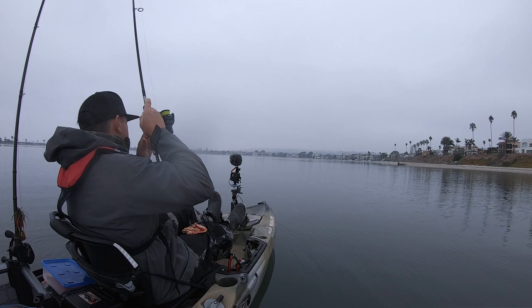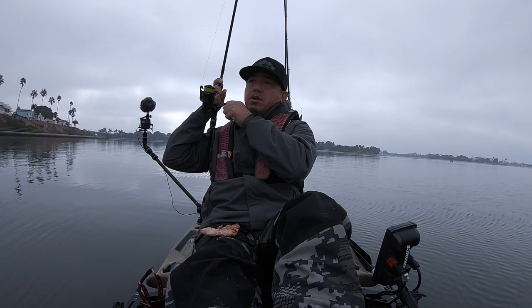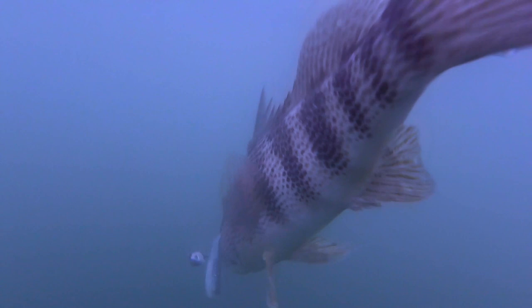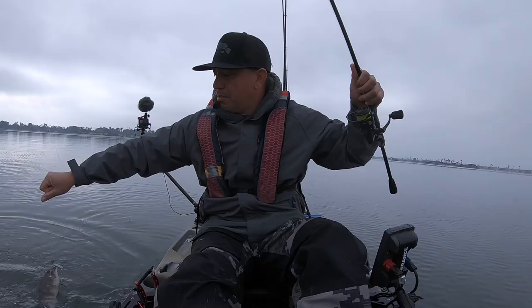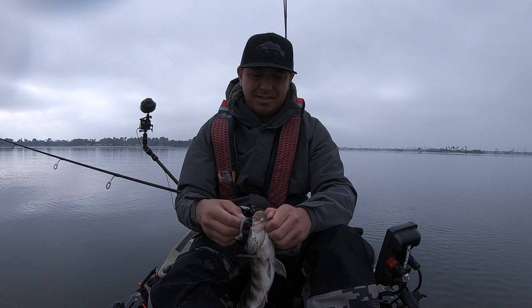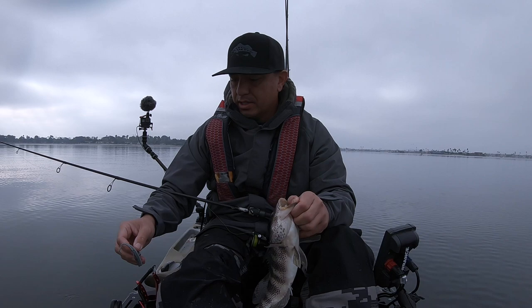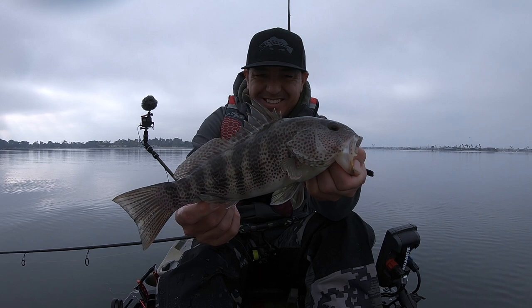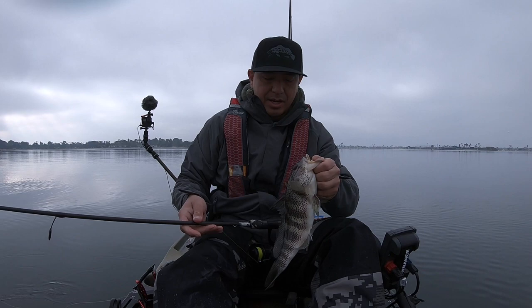Got my morning pizza on my lap — anybody else eat pizza in the morning? Let's get it out of the way, I don't want this fish to splash it. Oh yeah, nice fish! This is definitely a better fish — wow, it's a good-looking bay bass. These little hooks penetrate really well. Let's get a measurement: 12 and a half inches. A nicer one, that's for sure.